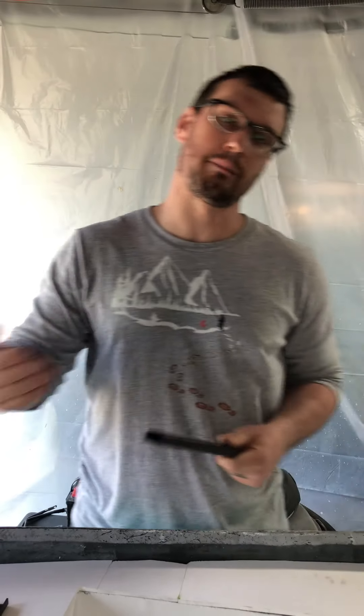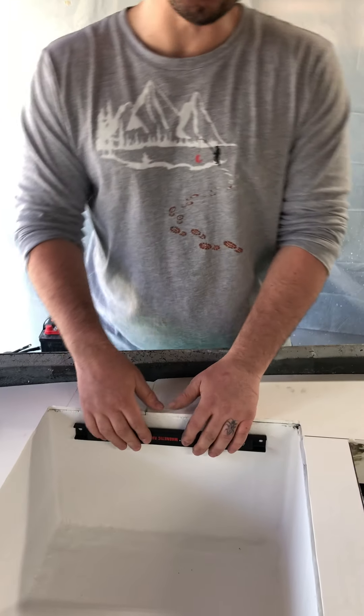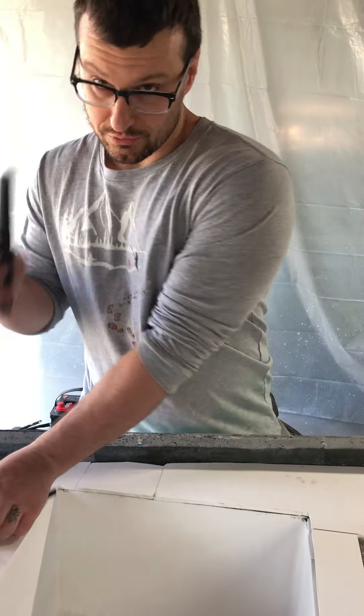I didn't want to waste any space at all, because technically I say boat but other people see a big canoe — I wanted this to be as versatile as possible. So I put as much storage as I could, ran power and electric to it, and on top of it I have rod storage — enough for four rods, two on each side. I have rod cup holders that will be mounted in these areas here; I have two of these that will be mounted in.